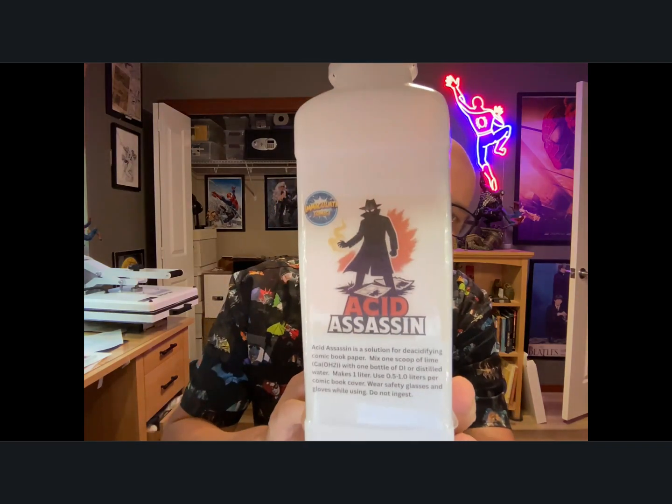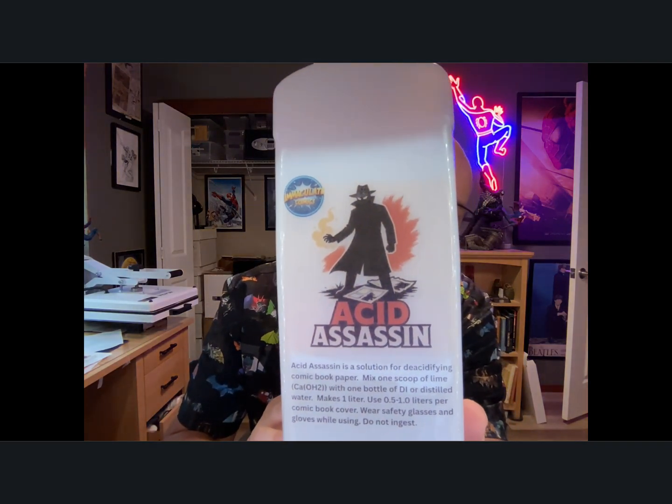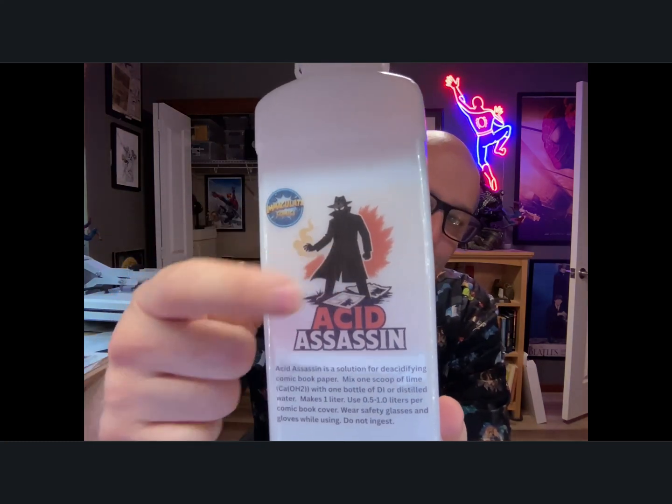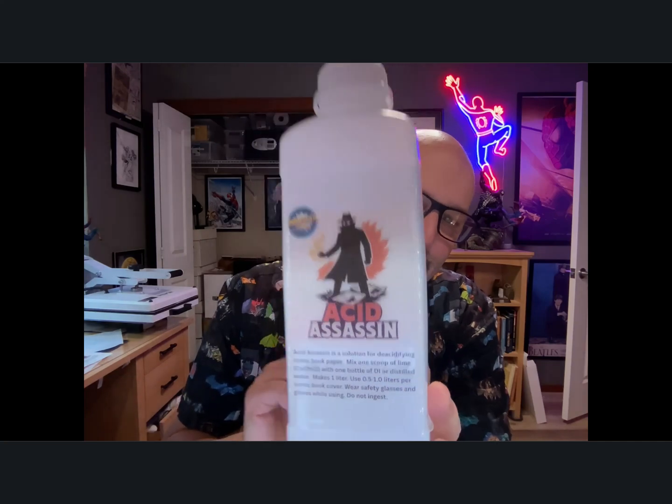The product is called Acid Assassin. It's got a logo — there's a little guy spraying something out of his hand on comic book pages, and the colors are supposed to be evocative of tanning on paper. The idea is that I would supply you with a bottle, exactly one liter to a fill line, along with approximately two grams of reagent-grade calcium hydroxide and a little scooper. DI is distilled water.